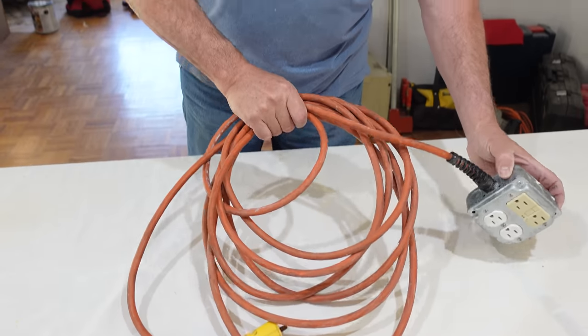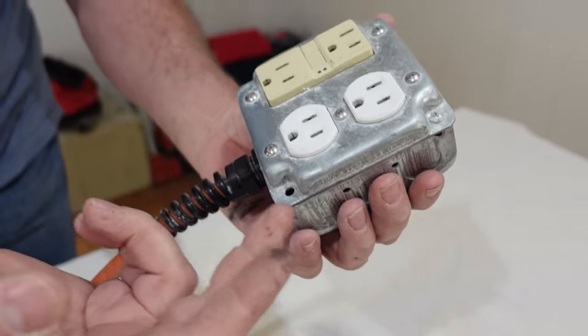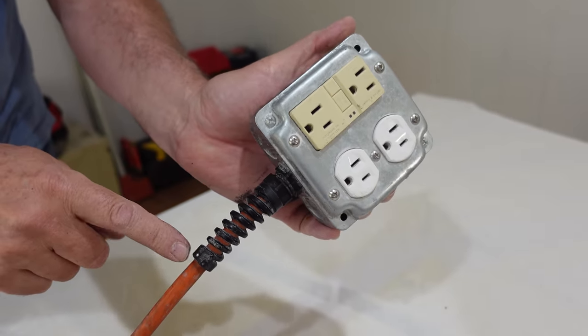Hey gang, it's Paul with StudPak. Welcome back to our channel. About four months ago, Jordan and I were hanging out in the garage on a Sunday afternoon, and we decided we needed to fix one of my dad's old extension cords. The end was bad, so we cut it off, put on this metal box, ground fault protection here, and this strain relief. We posted that video and it got over two million views, and we still don't know how.